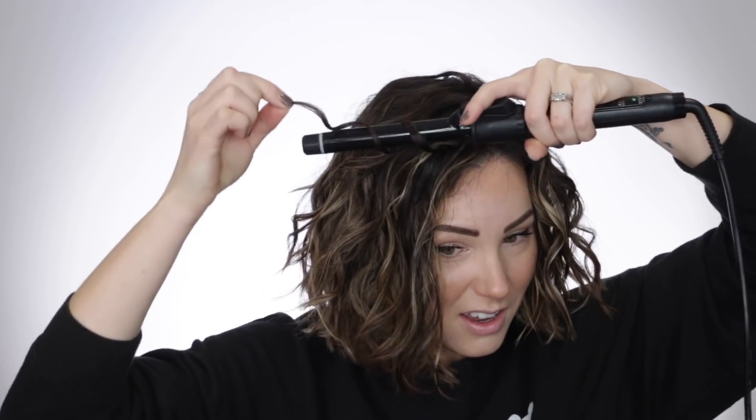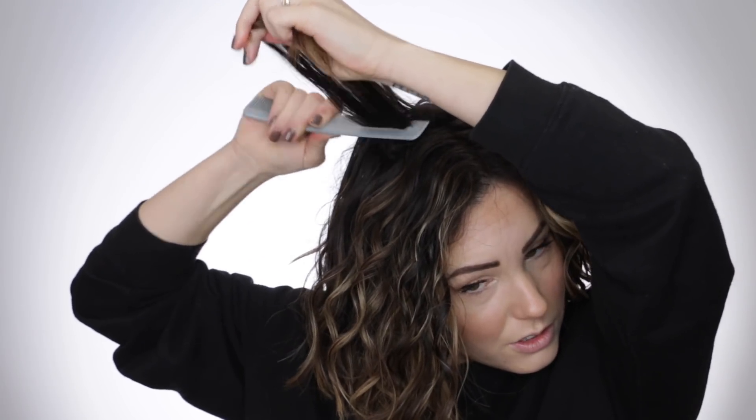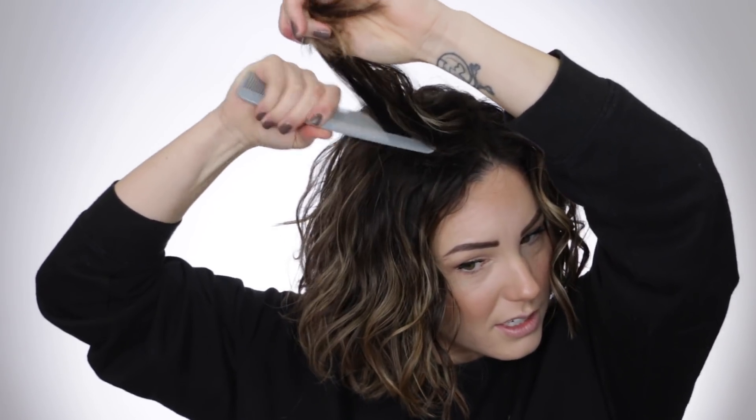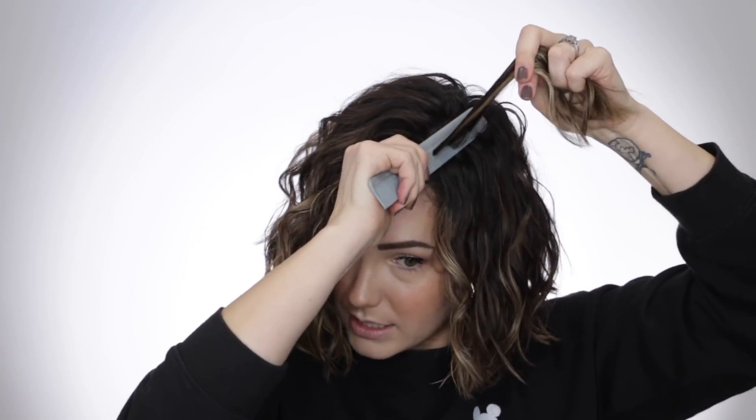If you just treat it a little and do the things that curly girls do, you can get some nice bouncy curls. I heard that if your hair has frizz, you could actually have curly hair — and I didn't realize how much natural curl my hair had. Now I'm going to tease just a little bit. I don't want to make my curls frizzy, so I'll just lift up the hair and tease the root a little bit without separating the curls. Wow, that looks great!